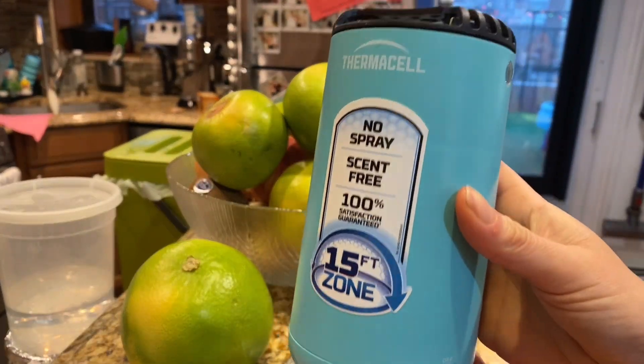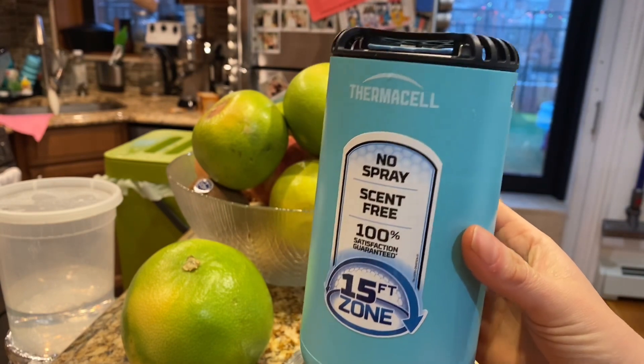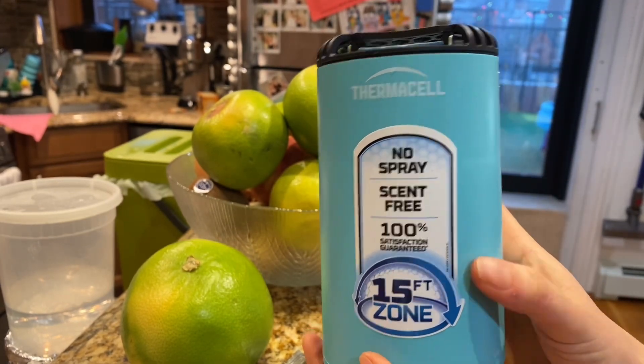It's a great little option. I didn't have that years ago, so it's really nice to be able to use that as well as the other anti-mosquito options.